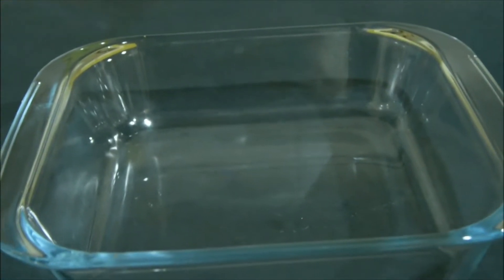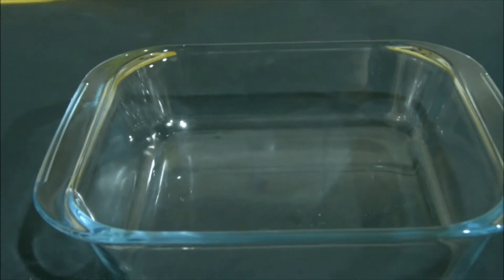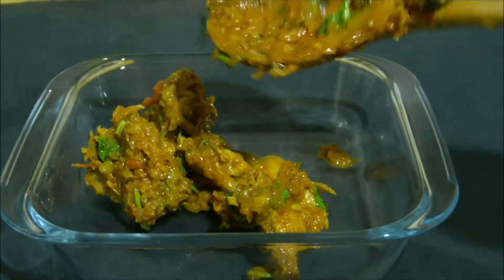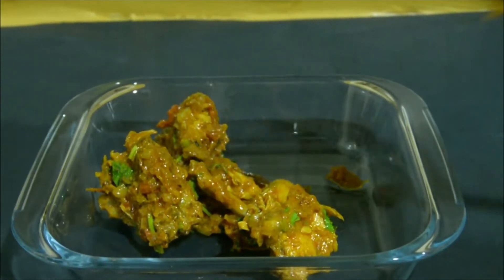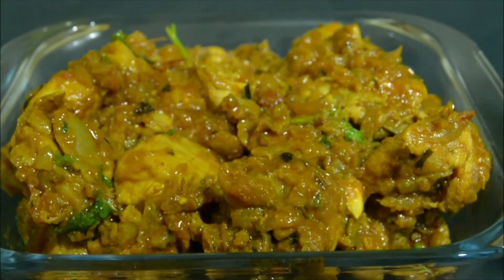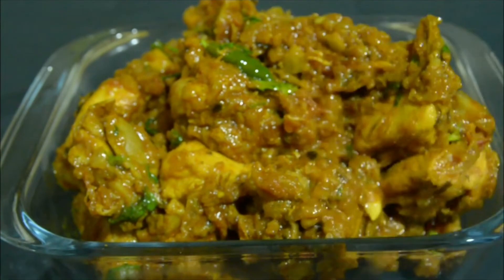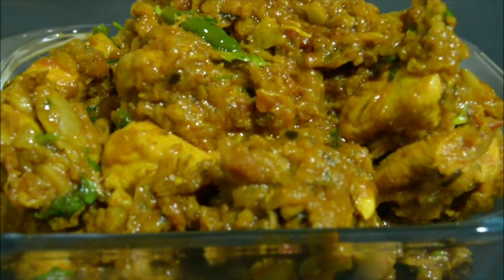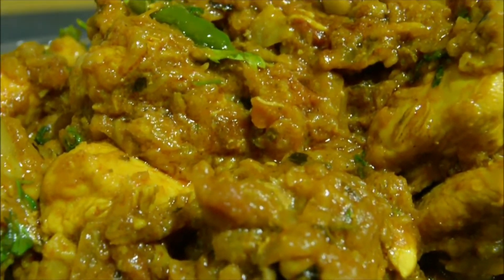I will transfer this to a serving dish. This is the best combination with rice. It is dry. This is a great dish — a variety recipe.